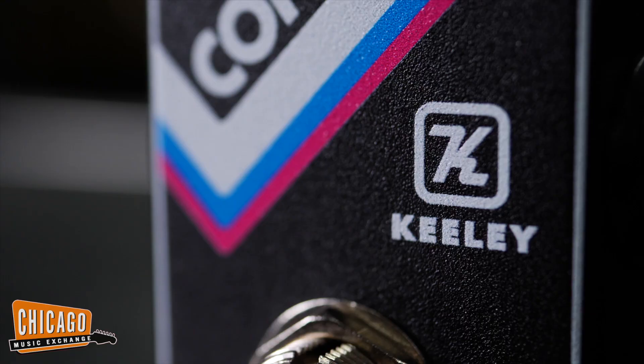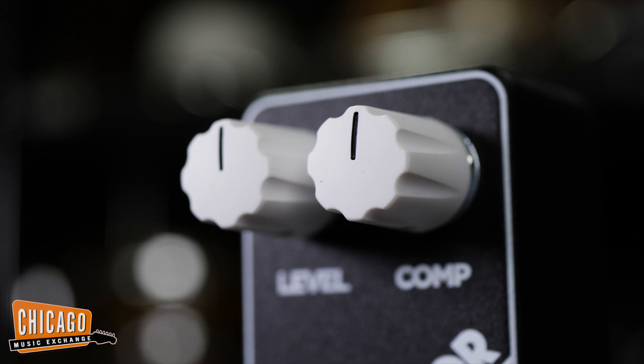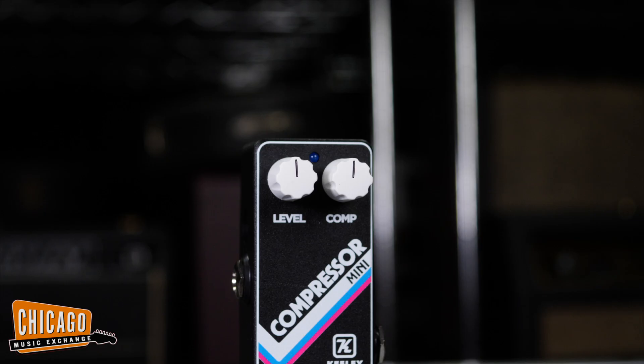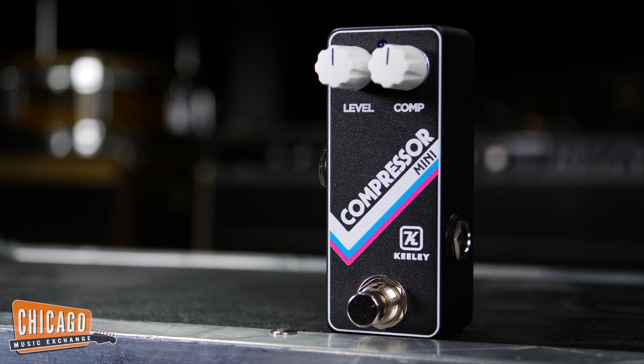Hi folks, Nathaniel here at Chicago Music Exchange. This September marks the 20th anniversary of Keely Effects making pedals, and to celebrate they are releasing their new mini compressor. A compressor pedal is what put Keely on the map, and almost 20 years later they're finding ways of making them new again. The mini comp is small, very easy to use, and has a lot of range — whether you want that snappy country tone or just a little compression added to your overall tone.